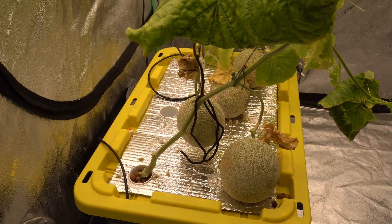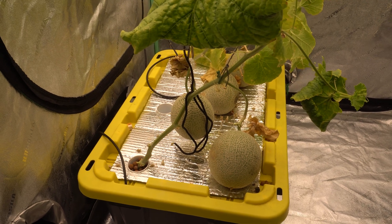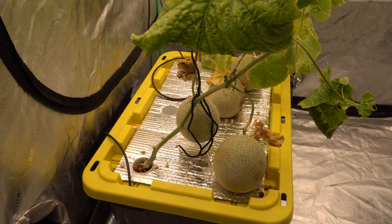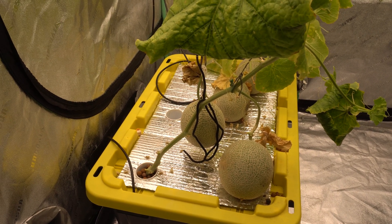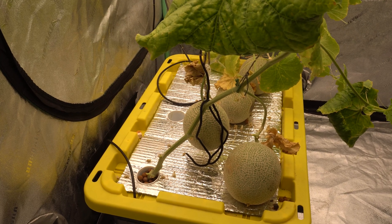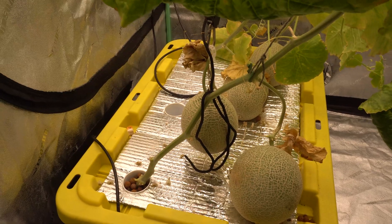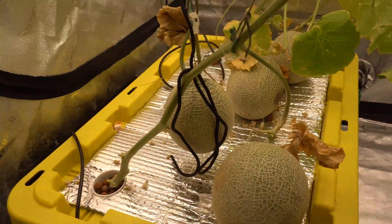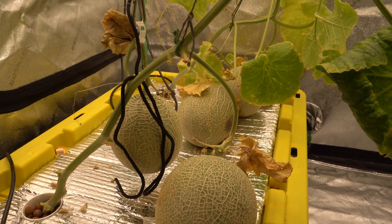Hey everybody, welcome to my channel. Recently I did a video on how to grow hydroponic melons indoors, and I promised I would do a follow-up video tasting the melons. I've also got a few requests, so here we are today. The plants are 90 days old, so the fruits are ready to be picked. We're going to pick one of these fruits and take it inside to test it out.